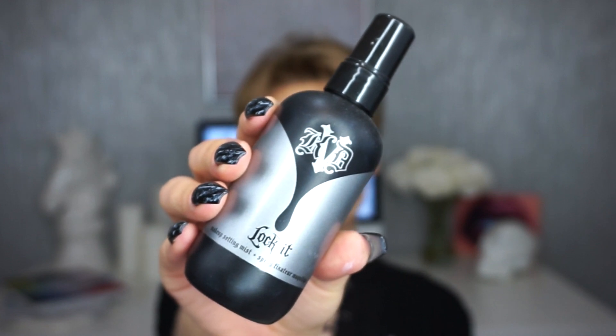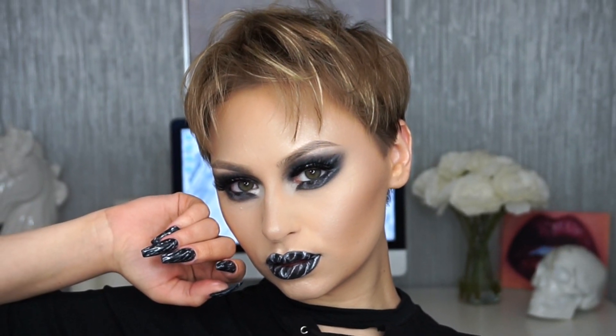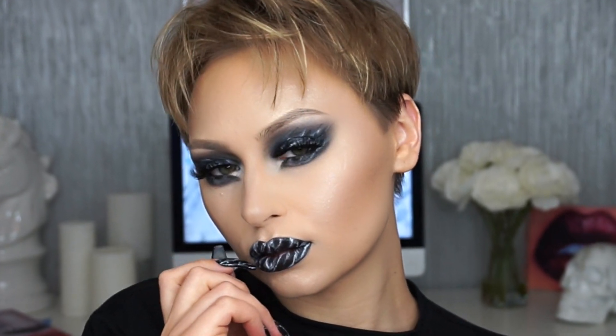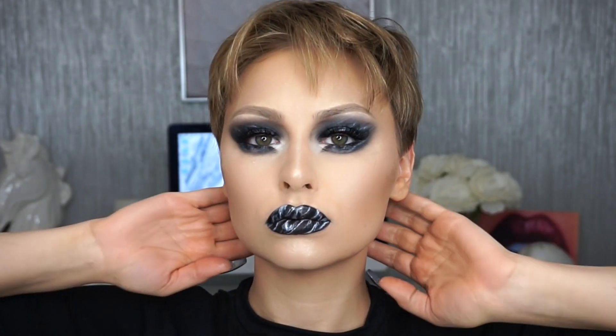As always, I'm going to set my face with the Kat Von D Lock It Setting Mist. That is it for this look — I hope you enjoyed this tutorial. I had so much fun filming it; I felt like I was in such a creative rut and this just pulled me right out of it. I definitely want to do more tutorials like this, so let me know in the comments. If you liked this video, give it a thumbs up and don't forget to subscribe — I'll see you in the next one!